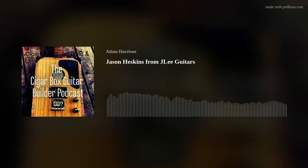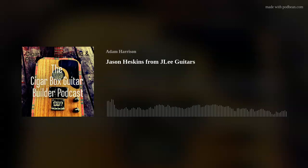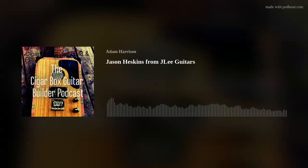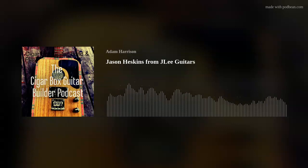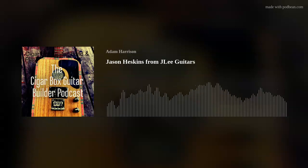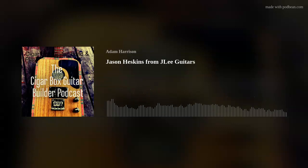Everyone go check out Nigel McTrustry's website, or you can contact Jason direct via J Lee Guitars. To finish off — what's your top tip for new builders? Keep it simple. What really attracted me to these instruments — the first time I saw a cigar box guitar, I think it was 1997 — was their simplicity. The fact that you could make a musical instrument out of something you're not supposed to make musical instruments out of.